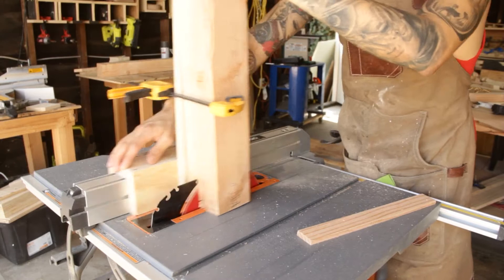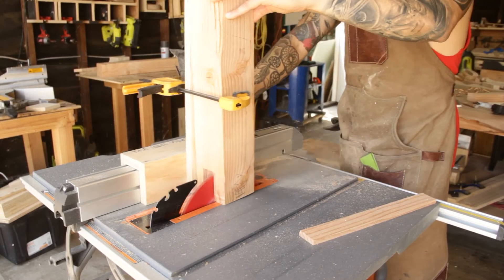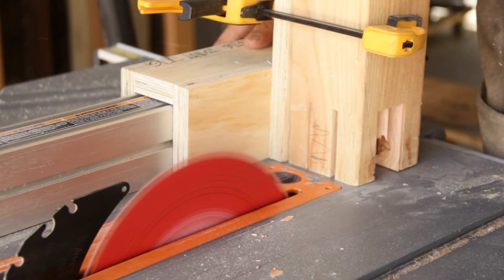I'll go ahead and make a cut on both of my marks and hog out all of the material in the center. Once you're done with one side, rotate your workpiece 90 degrees and hog out that material. That should give you four identical slots.